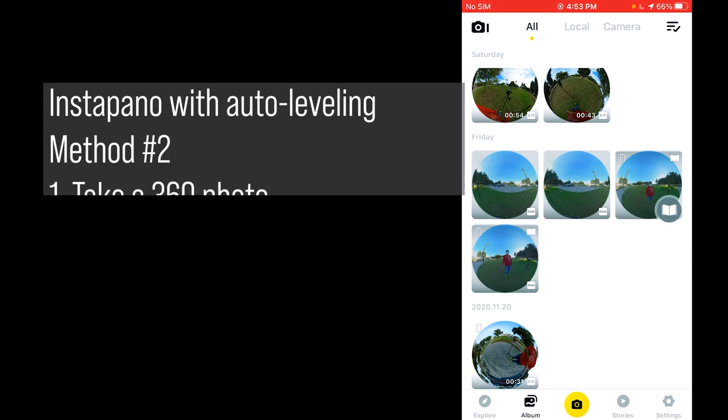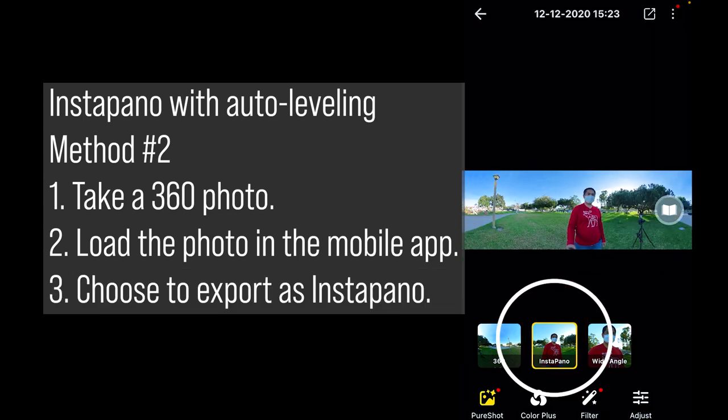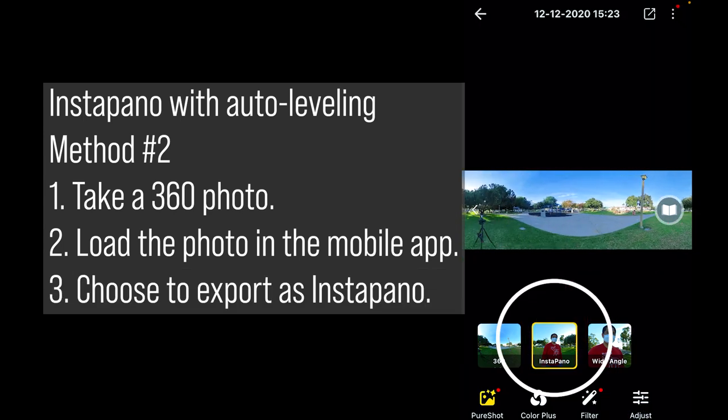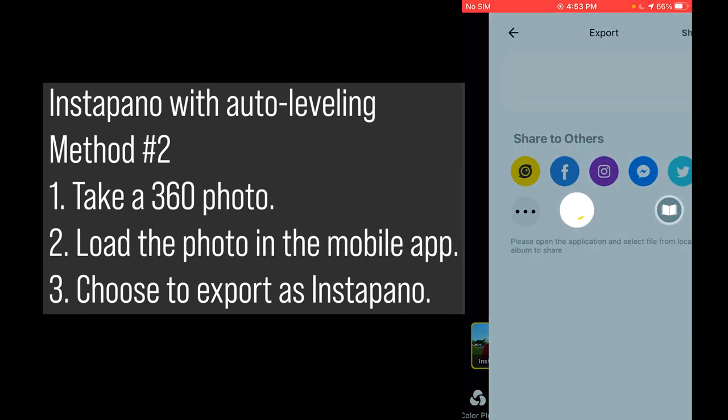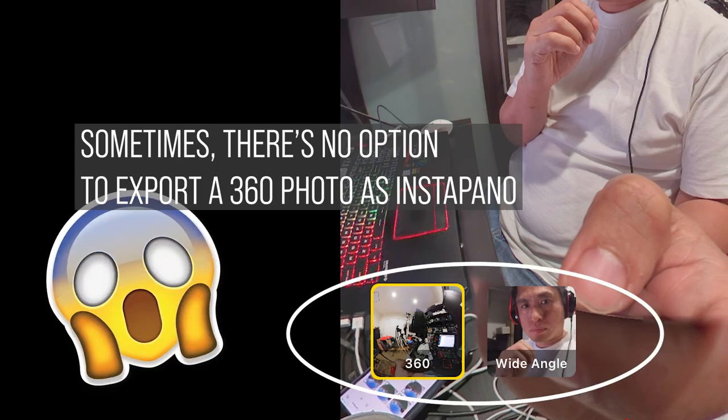The second way is to take a regular 360 photo and load it in the app. The app can often give you an option to export the 360 photo as an InstaPano. Then all you have to do is share it and you're done. But what if you don't get an InstaPano option?